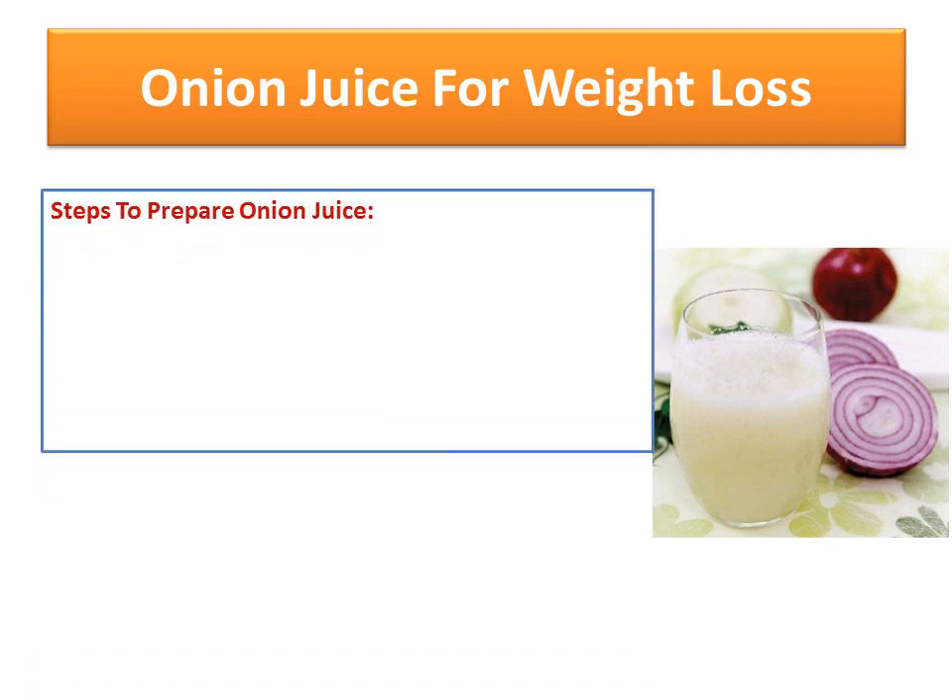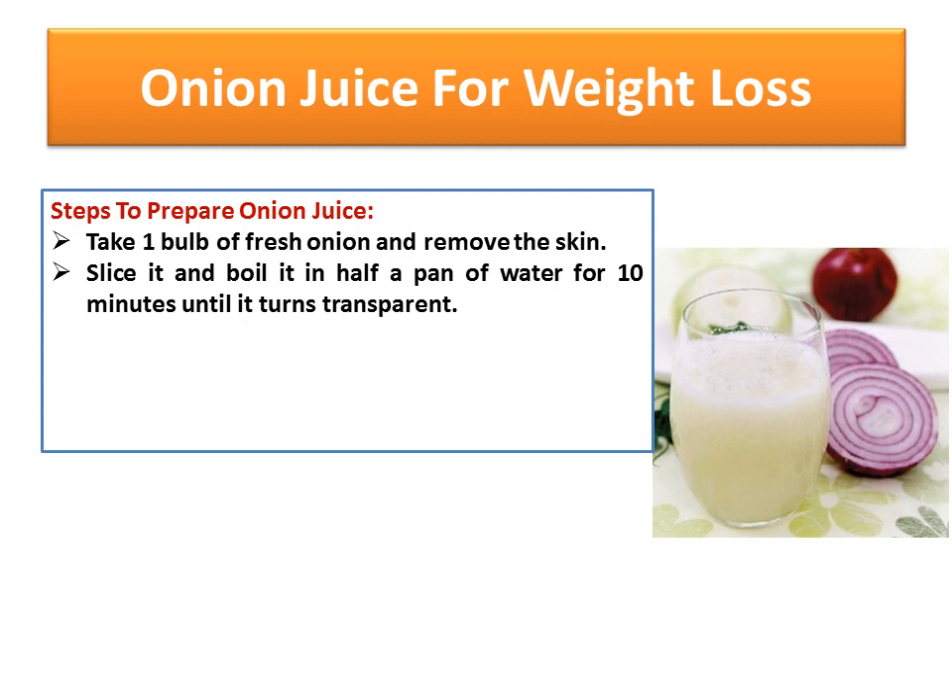To prepare a glass of onion juice, you need the following things. Take one bulb of fresh onion and remove the skin. Slice it and boil it in half a pan of water for 10 minutes until it turns transparent.